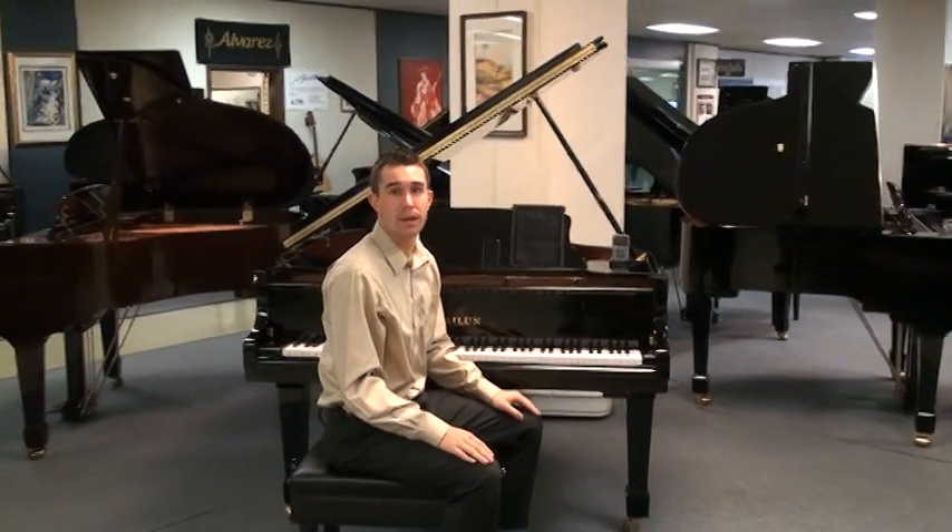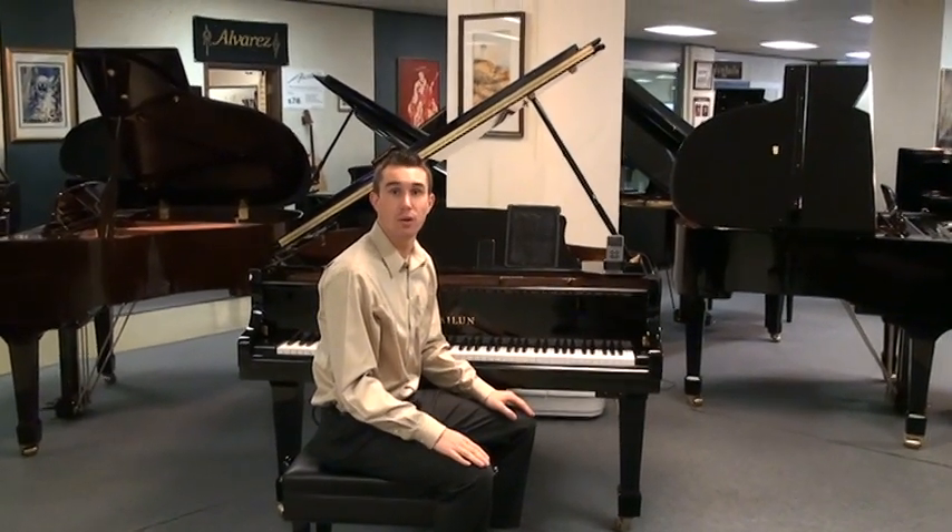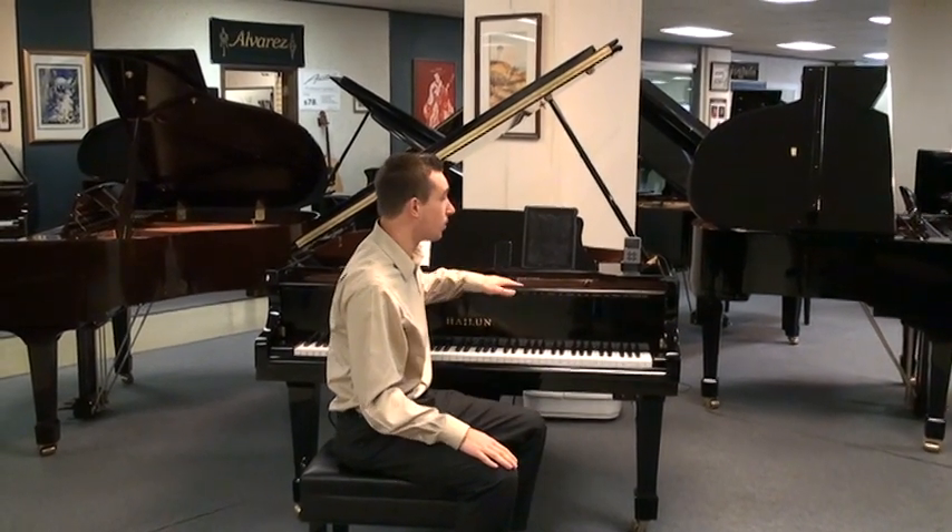Hi, I'm Brent Royer with BHA Pianos. Thank you for looking at our video or our website, which is PianoCenter.com. Today I want to show you what we have here.